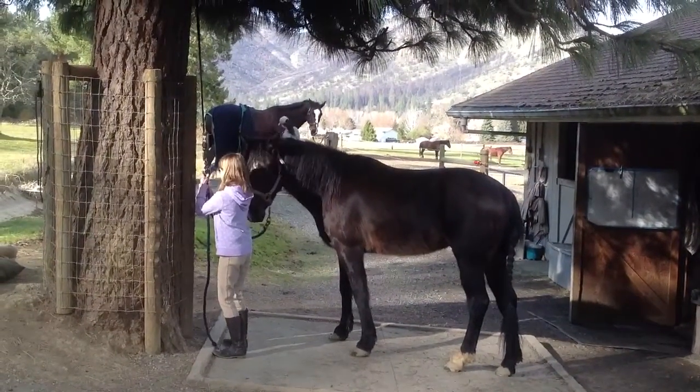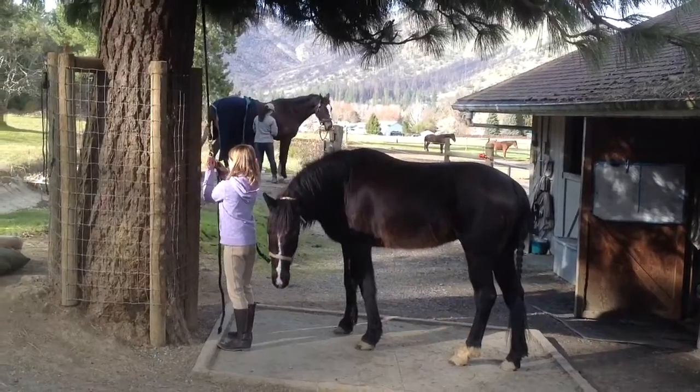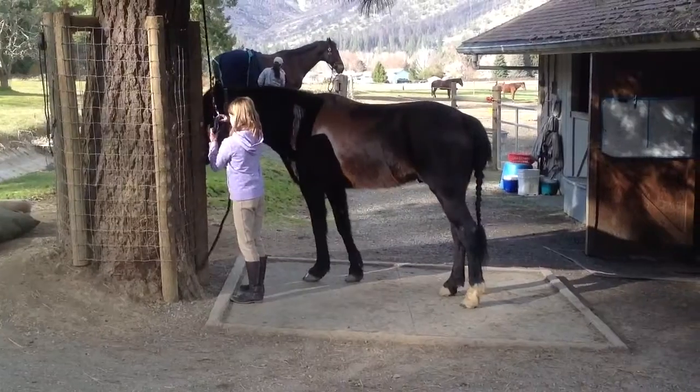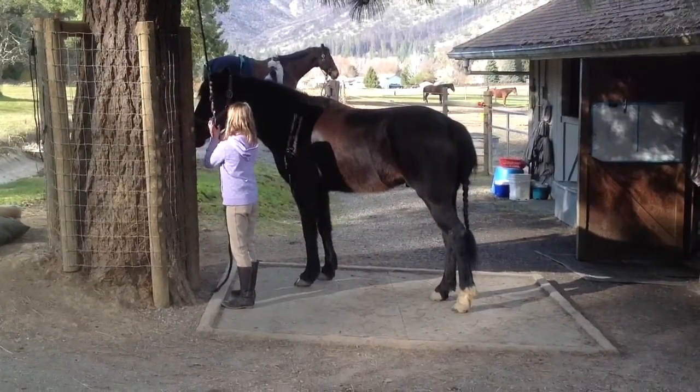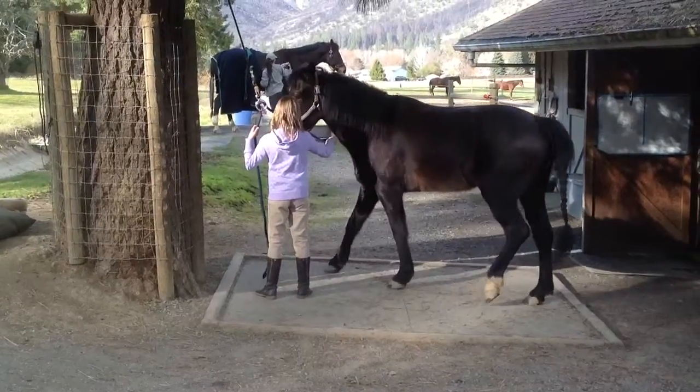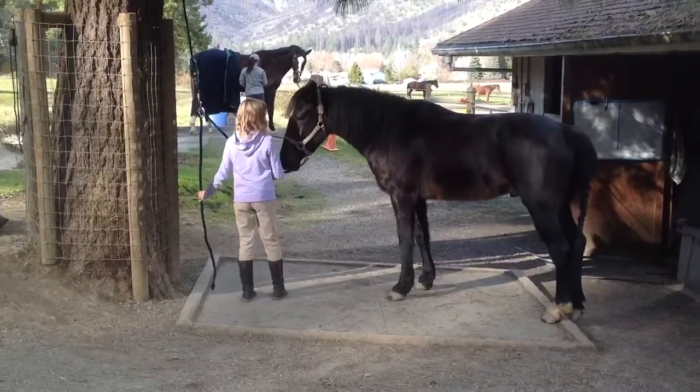I think that's backwards. Yep. So back him up. You didn't ask him to go forward. Steady. Take the rope. Steady pressure on the halter. Good. So it has to be right when he does that, okay?